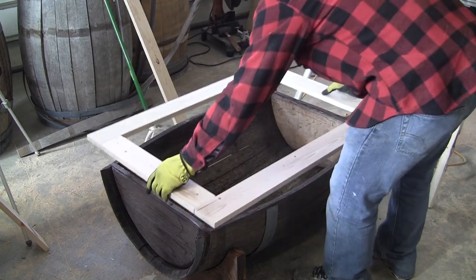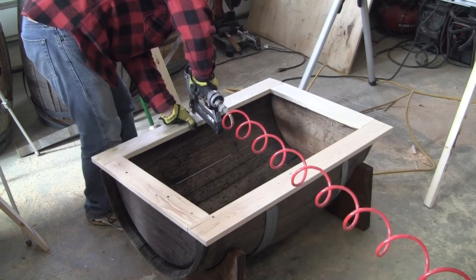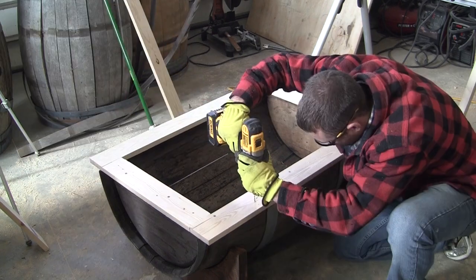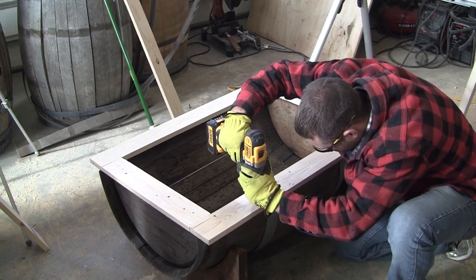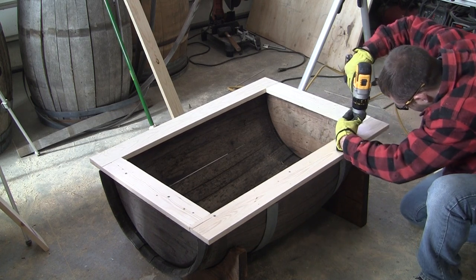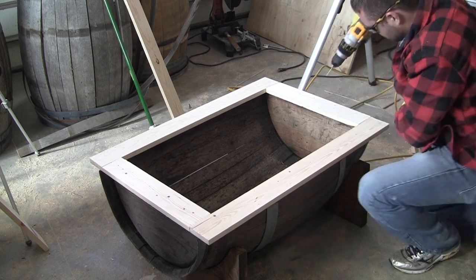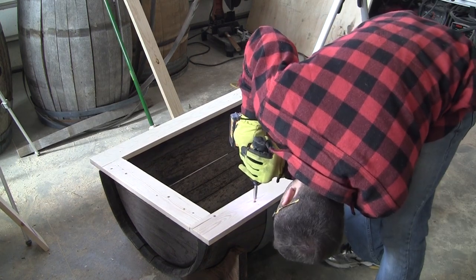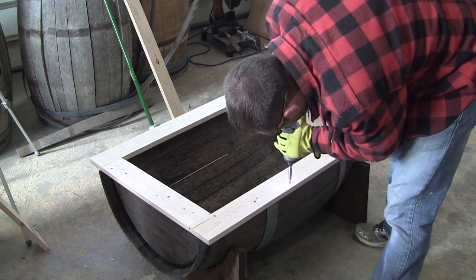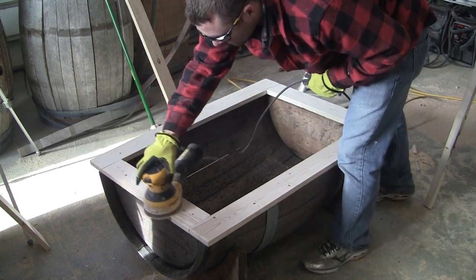Now we can attach the frame to the whiskey barrel. Get it centered on the whiskey barrel — once it's centered, I like to tack it in a few spots with a couple nails just in case I bump it. Then pre-drill so that you don't split any wood when attaching that frame to the whiskey barrel. Then I'll attach the frame using either 1 and 1/4 inch or 1 and 1/2 inch long wood screws. Use an orbital sander to clean up any rough spots and to soften the edges.